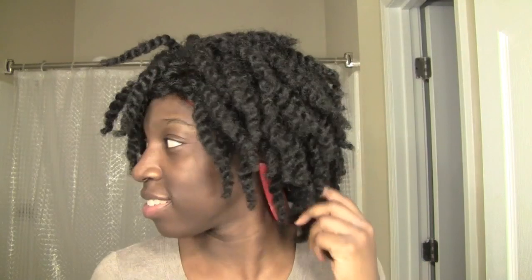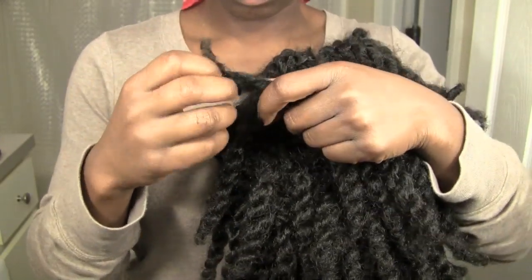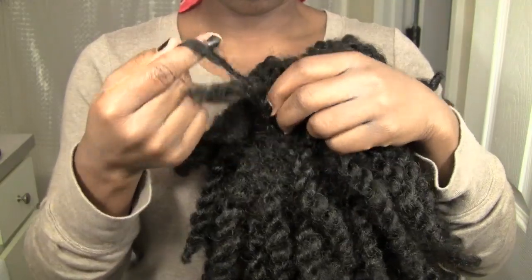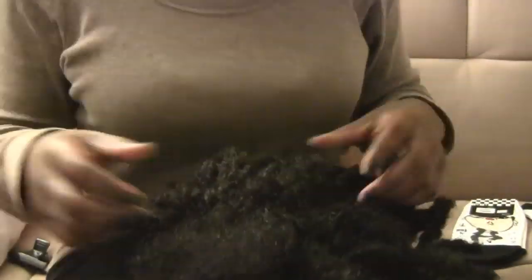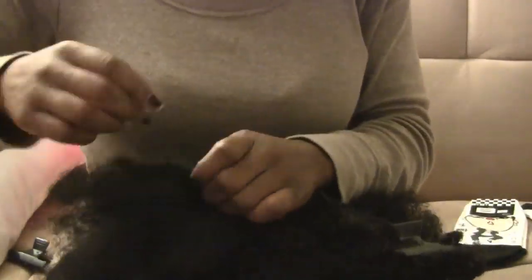I know this is looking like a disaster right now but keep the faith. I'm going to go ahead and take out all these twists. I decided it would be much easier to remove the twists if I wasn't wearing the wig, so I'm going to take the wig off and do it by hand. When I style it and reinstall the twists I'm going to wear it because I want it to really fit to my face, but just getting them out right now it's much easier to sit down and take it out.